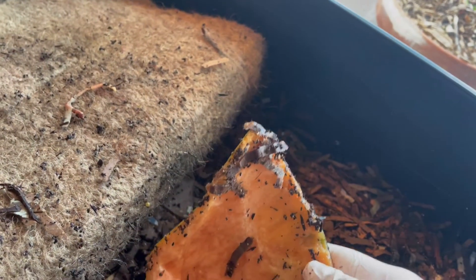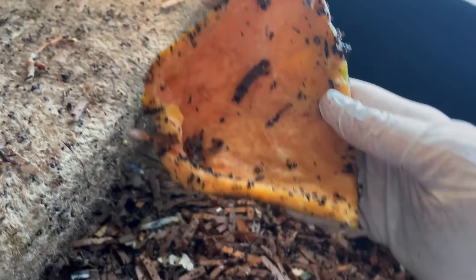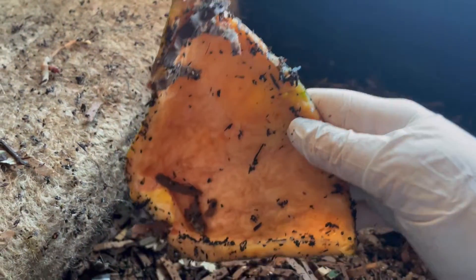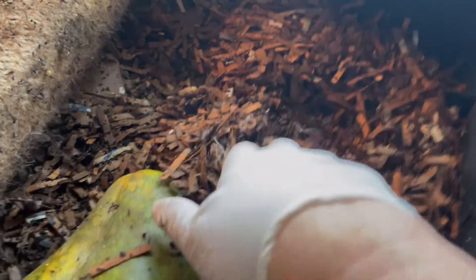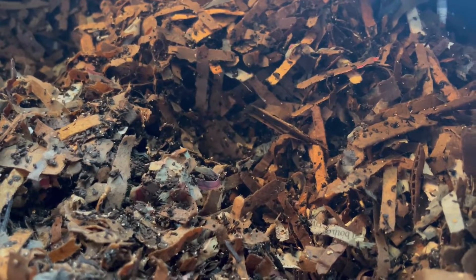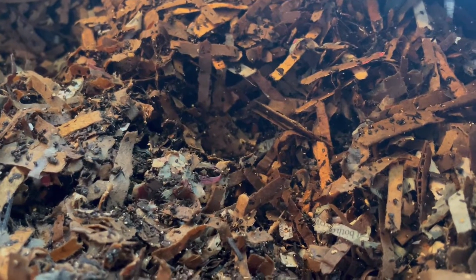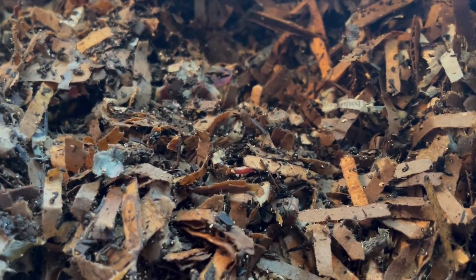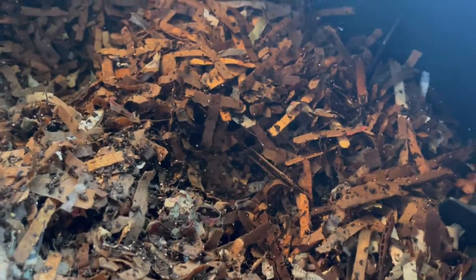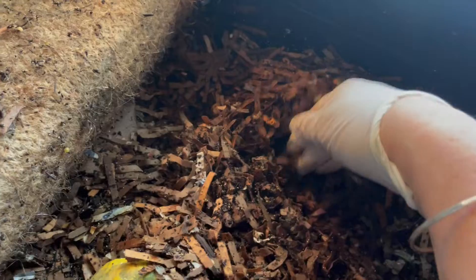Anything yet? I don't see anything there. Do I see anything in the vicinity of the papaya? Oh, there is a worm there. Yeah, there is some movement. So maybe they're getting closer, but they haven't decided.